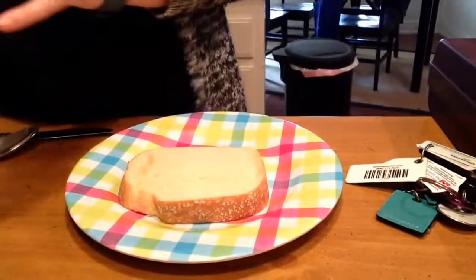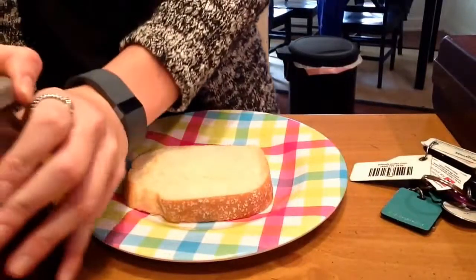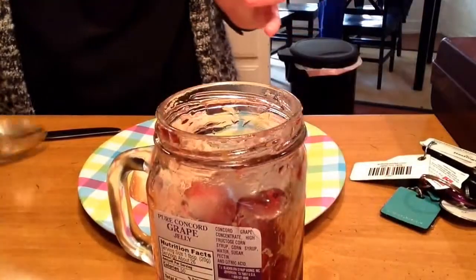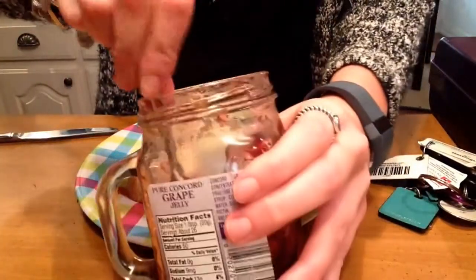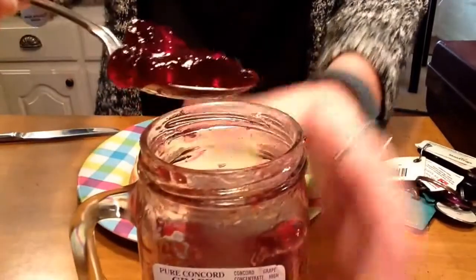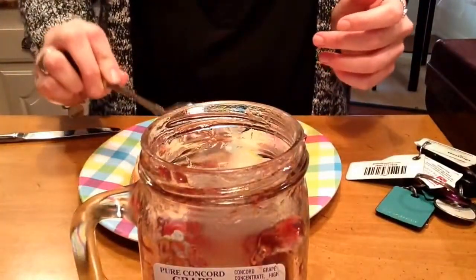but I always like to start with the jelly first. So I'm going to open up my jar of jelly and I'm going to get a scoop with a spoon. Make sure that you get a really nice full scoop of jelly and place it on my bread.